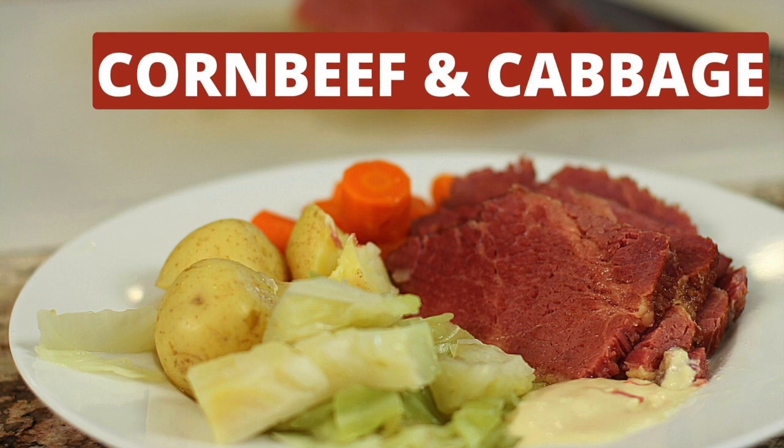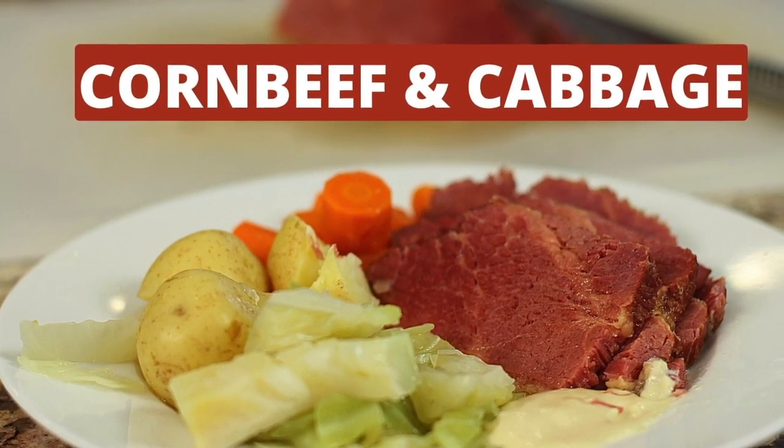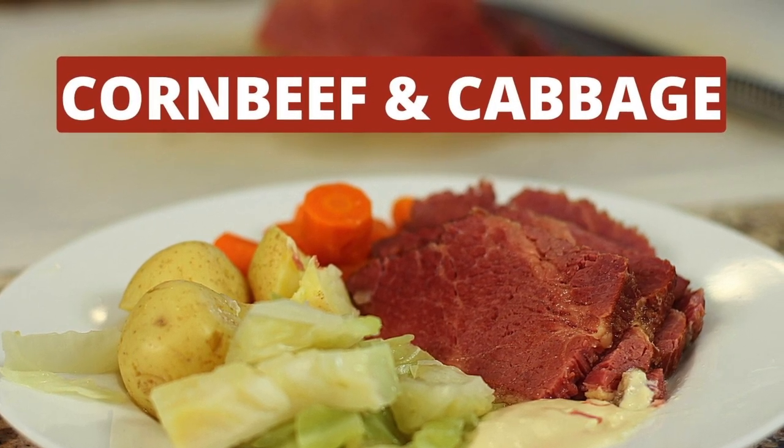If you're looking for a corned beef and cabbage recipe, I've got one here for you to try — you'll love it. Thank you so much for watching. Don't forget to subscribe to my channel and leave me a comment. We'll see you next week.